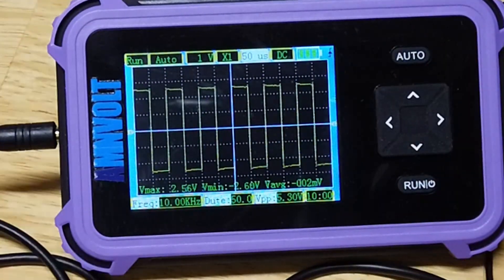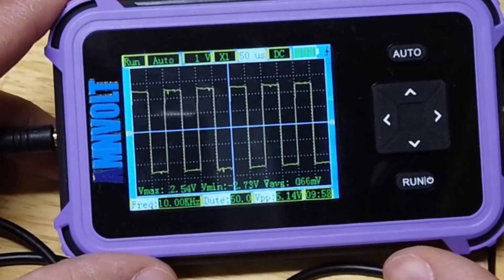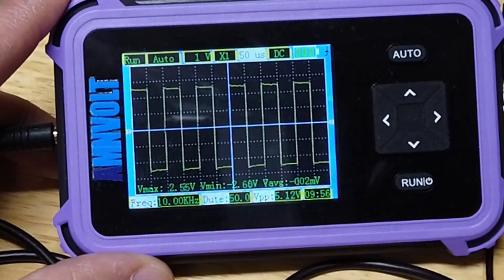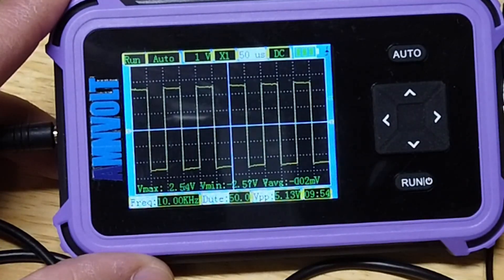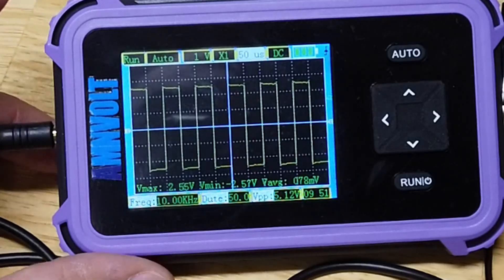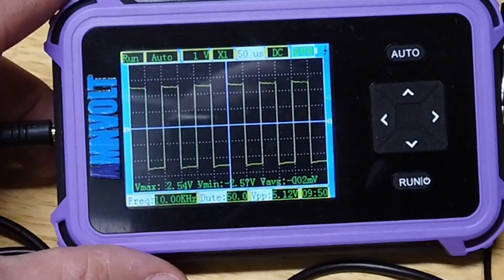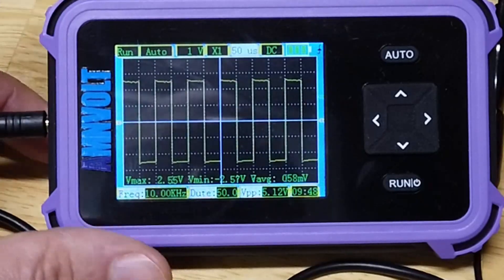Let's go for 10 kilohertz. Press the auto button and see how it does. Look at that — a lovely square wave, and that's actually looking pretty good: 5.12 volts, 50 percent duty cycle, which is exactly right, and 10 kilohertz. You can't moan at that. That is quite an impressive little scope.